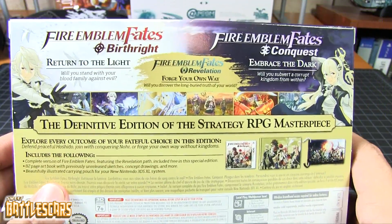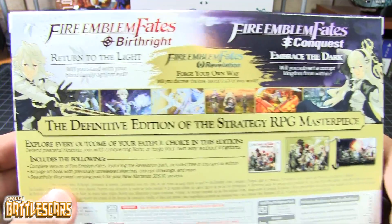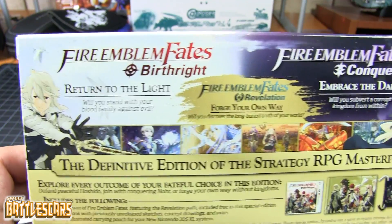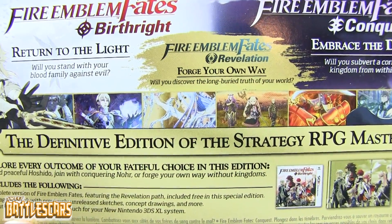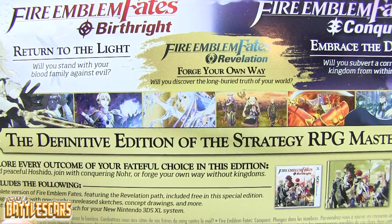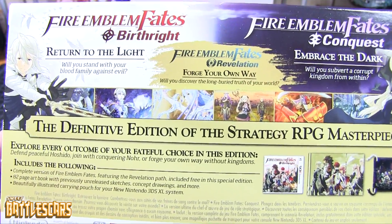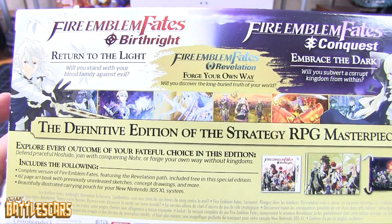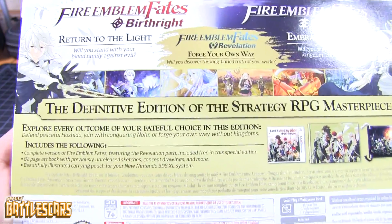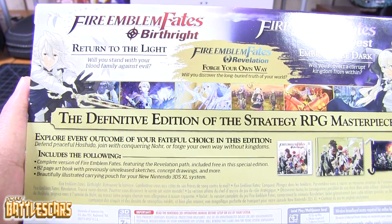So here are the games that this set includes: Fire Emblem Fates Birthright, Fire Emblem Fates Conquest, and Fire Emblem Fates Revelation, which is actually a third game — they call it a third game. I think it's accessible after you beat both games, I'm not exactly sure on that. But I think technically this set comes with three games in it.